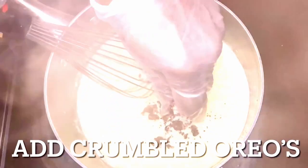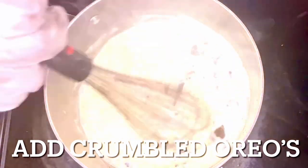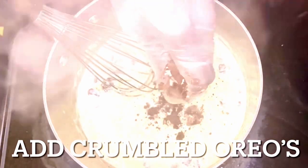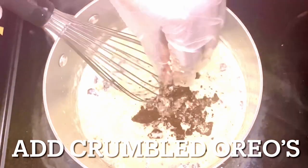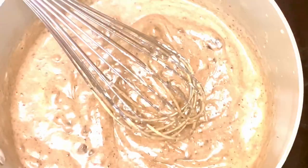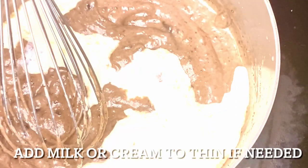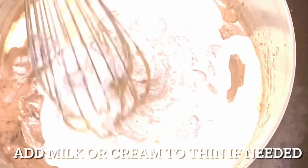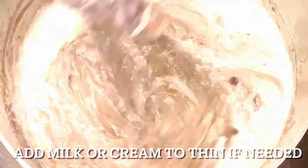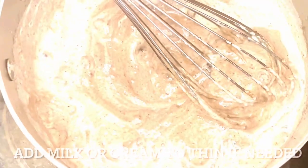Now we're going to crumble up those Oreos and drop them in. The heat starts on high, then I cut it down right there. Whisk this in — but I also have to crumble these Oreos and get them in there. Take your time but keep whisking. If it gets too thick, just pour in some more milk or cream — whatever you have in your refrigerator. Use what you have and utilize the resources available to you. It's not about spending extra money; that will thin it out.